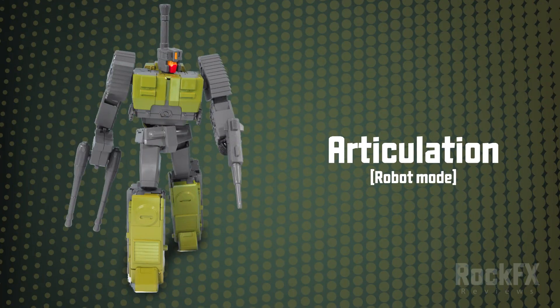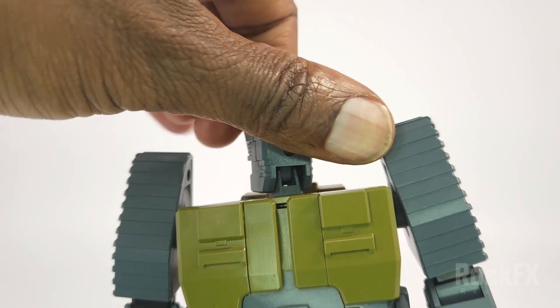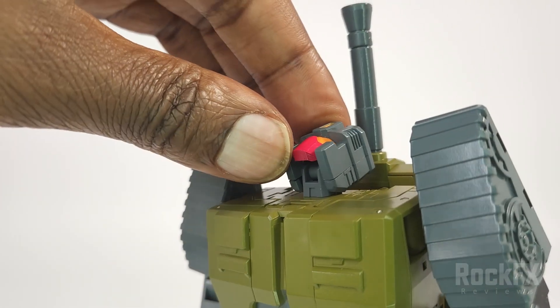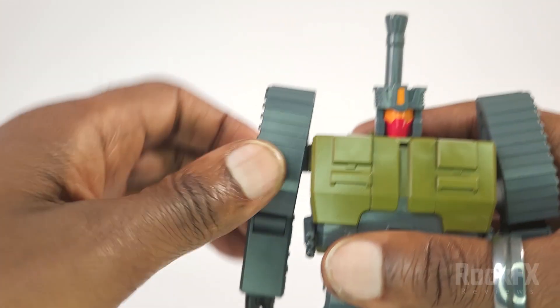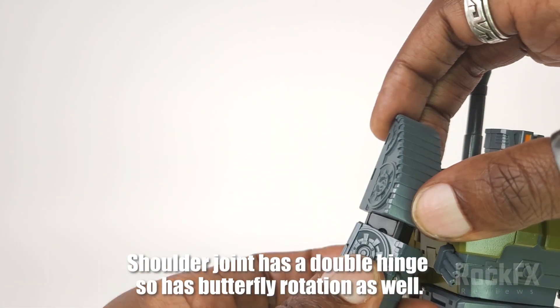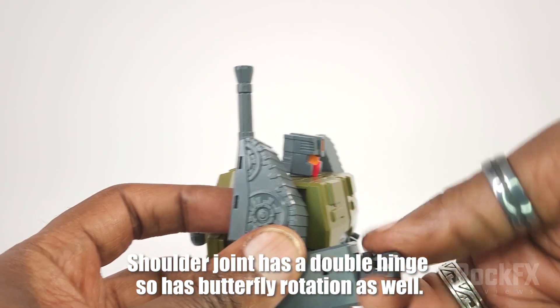Let's go through the articulation. His head can go all the way around, tilt down, side to side — not really — and all the way up. Shoulders can go all the way round and up. Nice ratchet there. Bicep swivel, arm can bend more than 90 degrees, and wrist rotation.